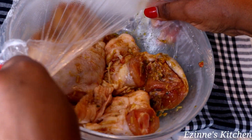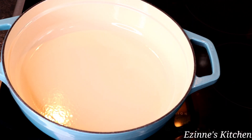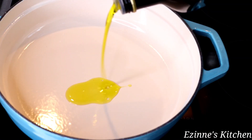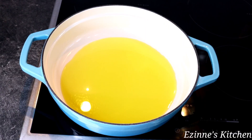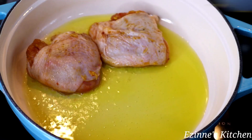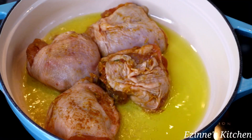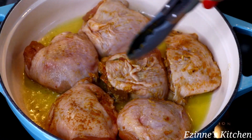In an empty pot I introduce my olive oil — you can use vegetable oil, coconut oil, or any oil of your choice, but not red palm oil. I'll allow that to heat up, then introduce our marinated chicken. I'll let this fry for seven minutes on each side until it turns golden brown.